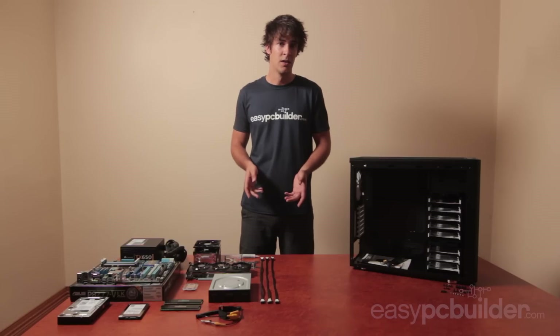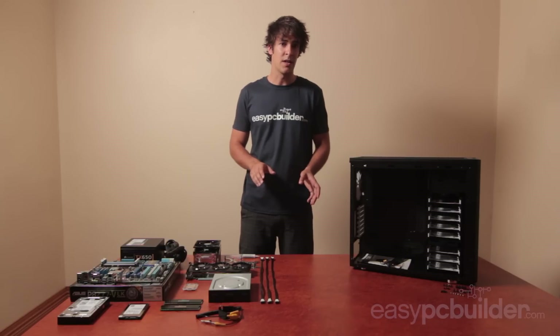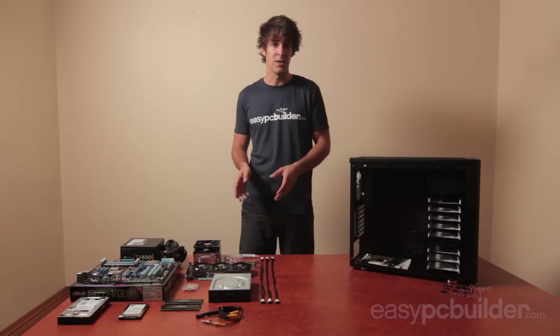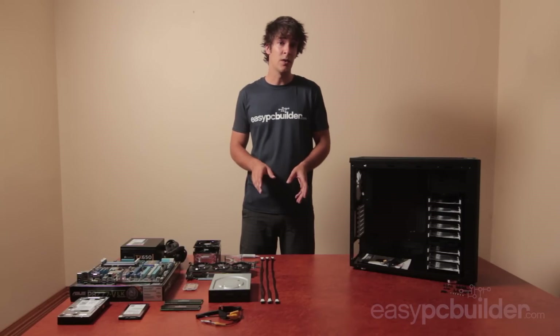Now why do you want to listen to me? I started building computers at a young age as a hobby and it's now turned into my profession. I've got a degree in computer engineering and 15 years experience in the field. I certainly don't claim to know it all but if you learn a thing or two then that's great.